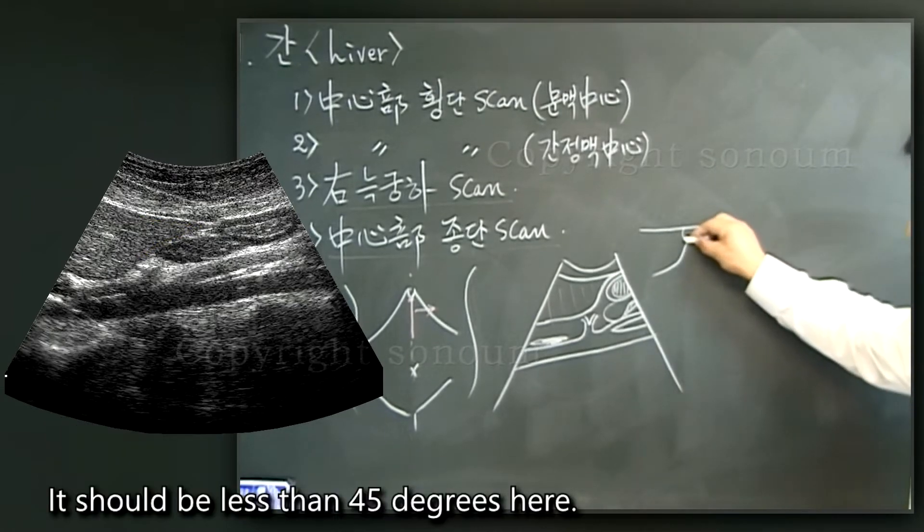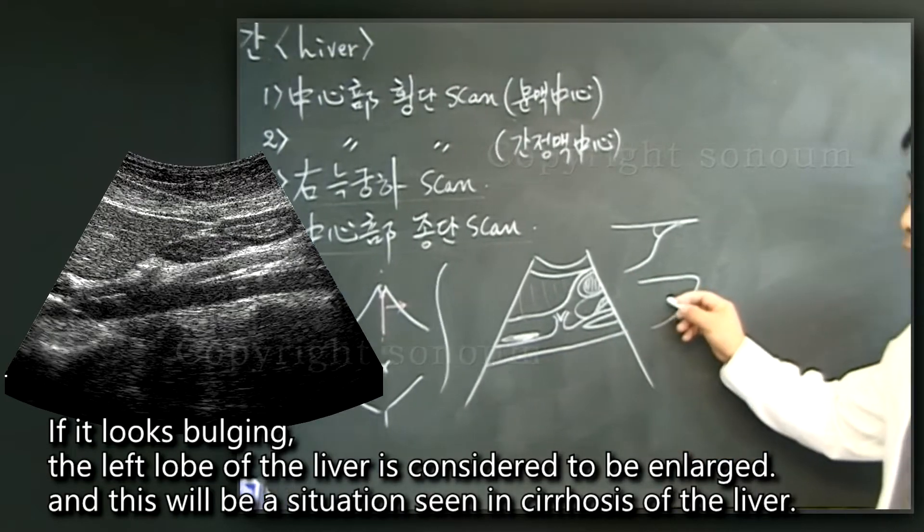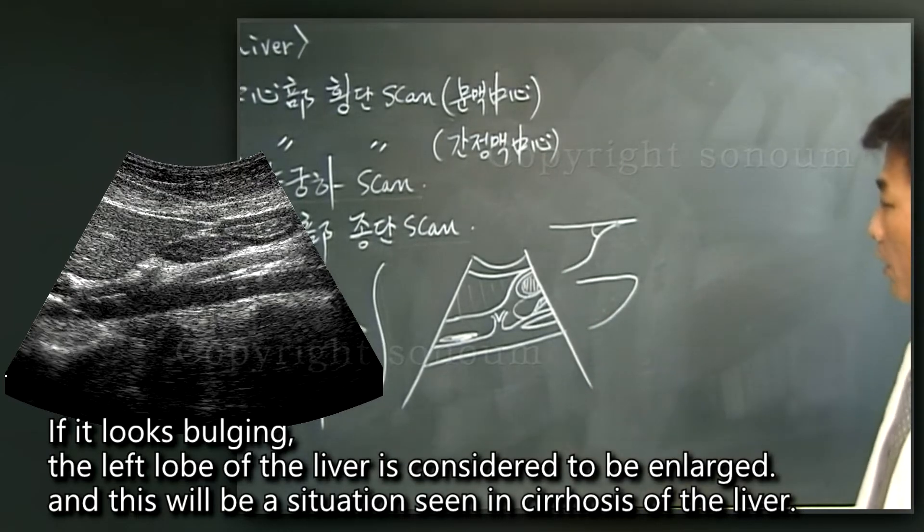It should be less than 45 degrees here. If it looks bulging, the left lobe of the liver is considered to be enlarged, and this will be a situation seen in cirrhosis of the liver.